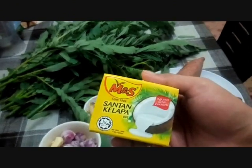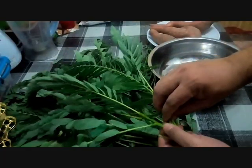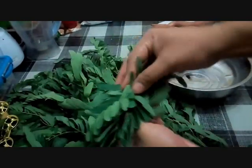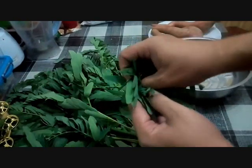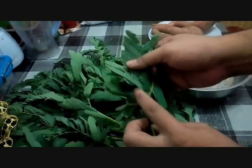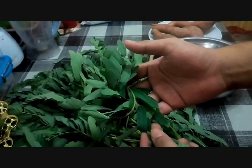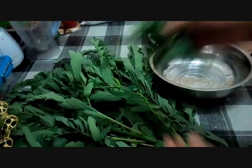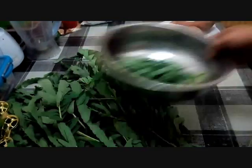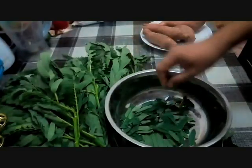That's all the ingredients — very simple. Now let me cook. Some people, when making masak lemak turi, just take one or two stalks and tie them in a knot like this. It's very simple to make — just tie them like this. But today we're not tying them. Instead, we'll separate the leaves one by one, pulling them off like this. It's easier to eat this way, so let's clean them all.